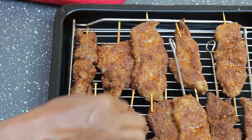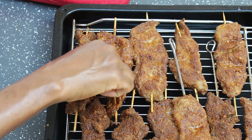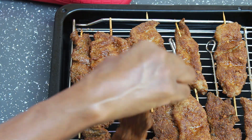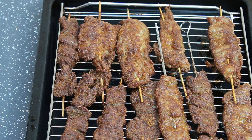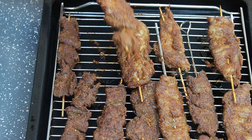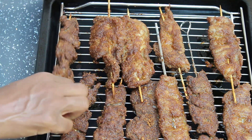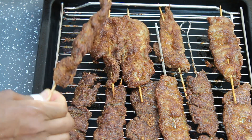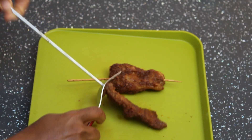After the first 15 minutes, I'm flipping this over to the other side and putting it back under the grill for another 15 minutes. After the second 15 minutes, the meat is well cooked and it's looking so juicy and appetizing. I can't wait to eat this suya — it's so nice.